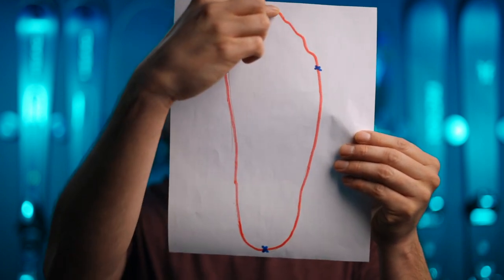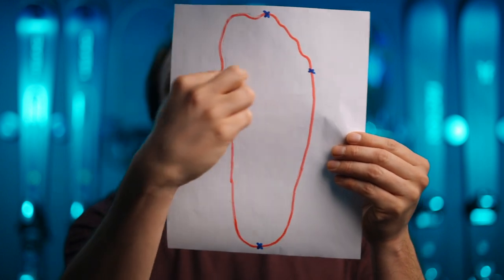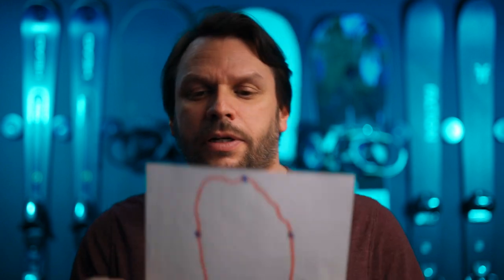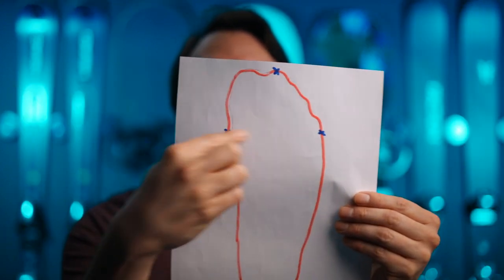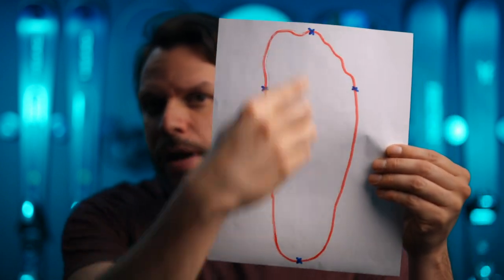As for my own foot, it measures 25.5 — just over 25.5 — and the width comes in at around 98–99 millimeters. Looking at that reference chart, a 98mm last falls into the average width for my foot length, so my shell size is going to be a 25.5 with a mid-volume boot.